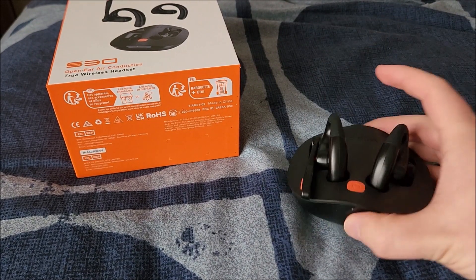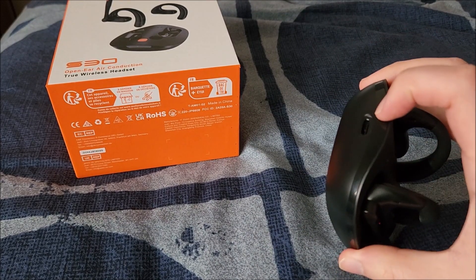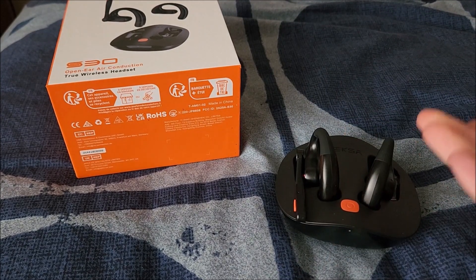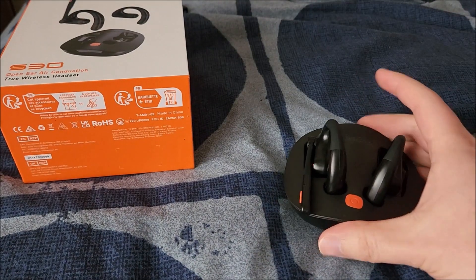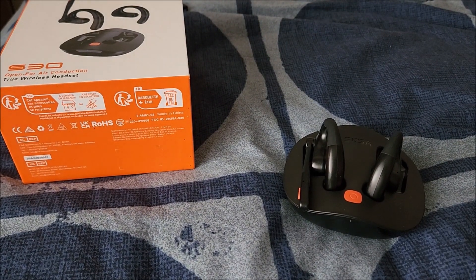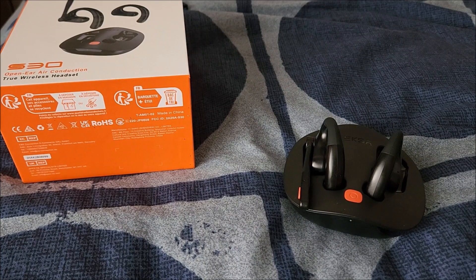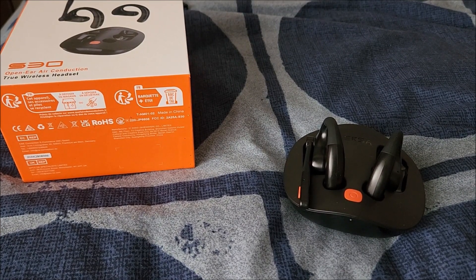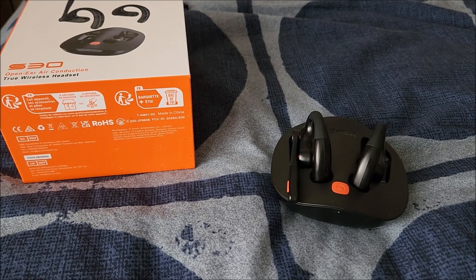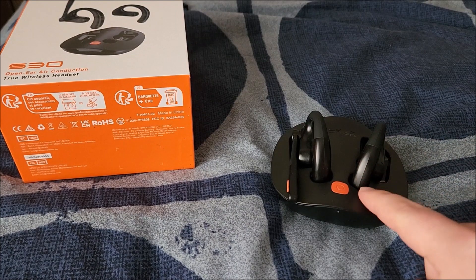The design is really nice — you can leave the dock plugged in all the time or not. I absolutely believe the 70 plus hours claim. Over four-plus weeks of use I've charged this a single time, using it maybe 20-plus hours per week. And I like that you can eat with these on — that's absolutely not an issue.